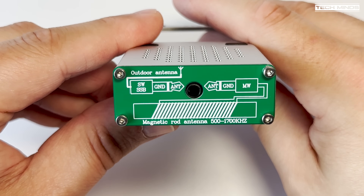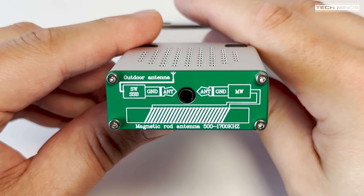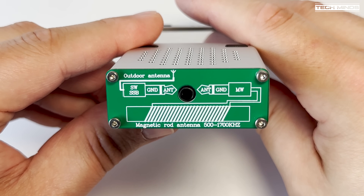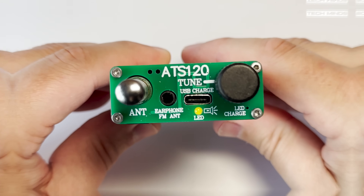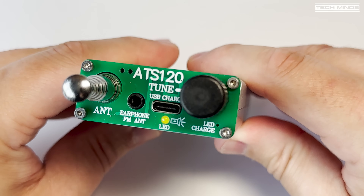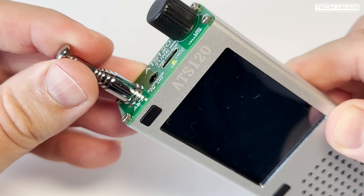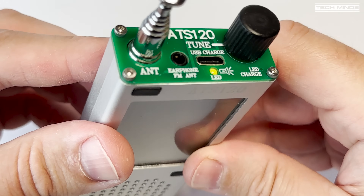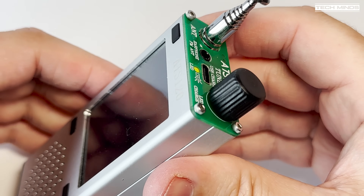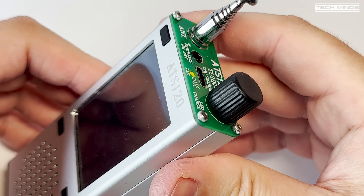On the bottom we find a single 3.5 millimeter socket used for connecting to an external antenna, which can improve reception quality over the built-in telescopic antenna. On the top we find a rotary control for changing settings like volume or squelch level, with its main purpose being to control the VFO. There's also a status LED, a USB-C charge port, and another 3.5 millimeter headphone socket. This headphone port also uses the headphone cable as an antenna for the FM band, similar to Android phones with built-in FM receivers.